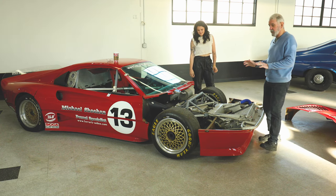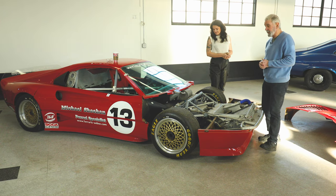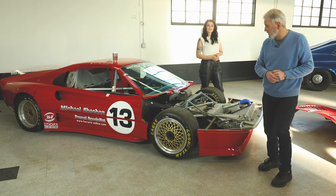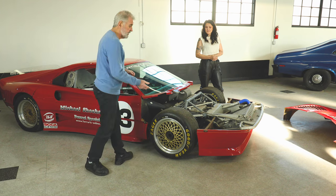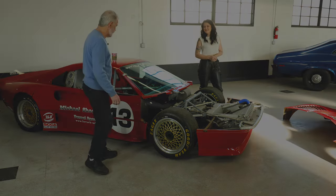This was designed to run in the IMSA series. Back then the minimum race was two hours, and there were a lot of 12-hour, 6-hour, and of course Daytona 24-hour races where you had time to repair after an accident. In Trans Am or GT2, if you have an accident, you're done — park it for the day.